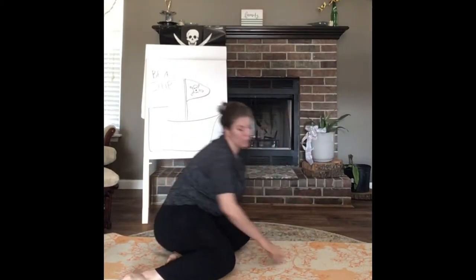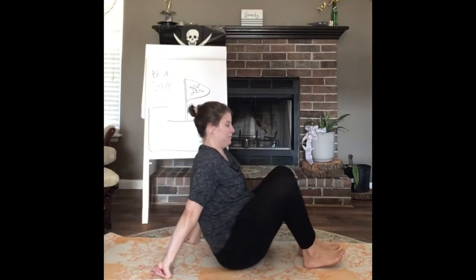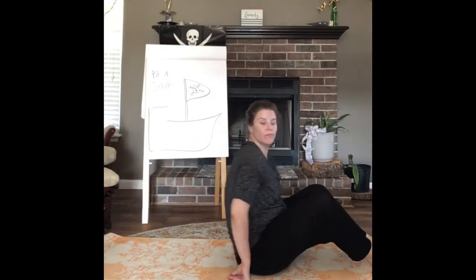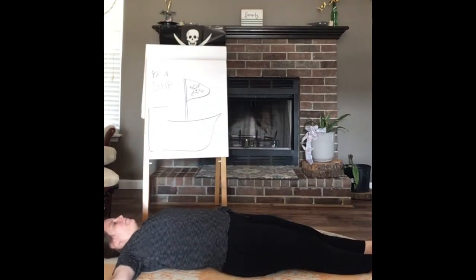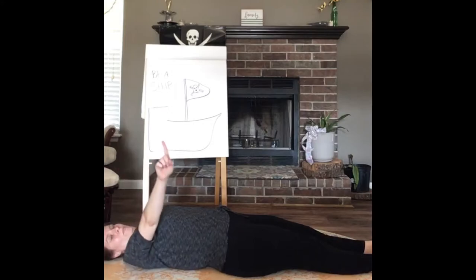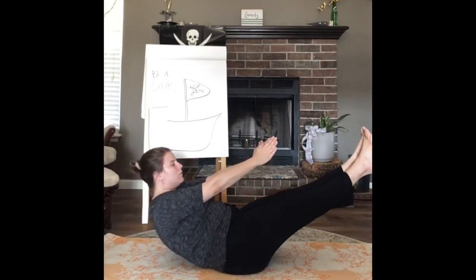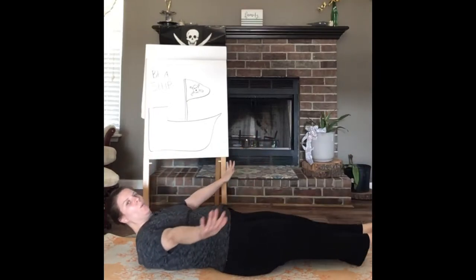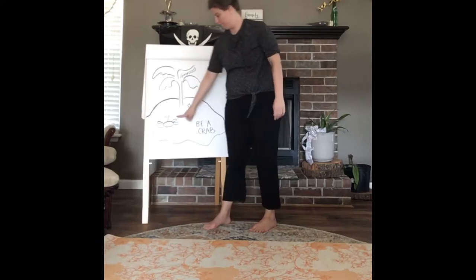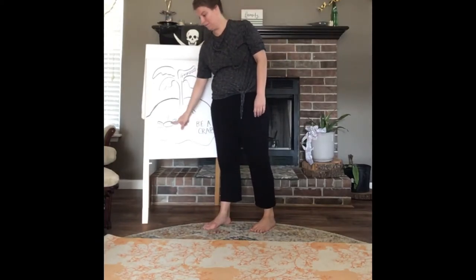Next is our fourth pose and we are going to pretend to be the ship itself. This is called boat pose. Lay down on your mat with arms out, then pull your limbs up and hold to the count of three. Don't forget to breathe, then slowly let go.